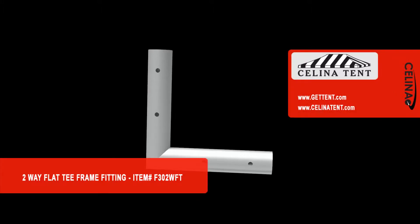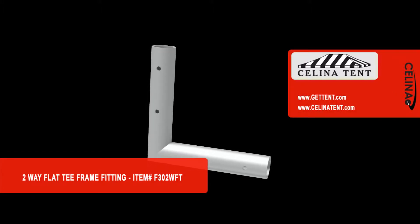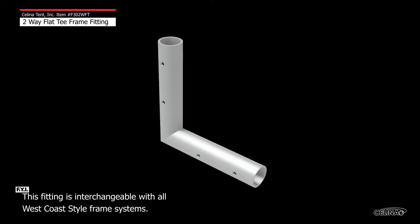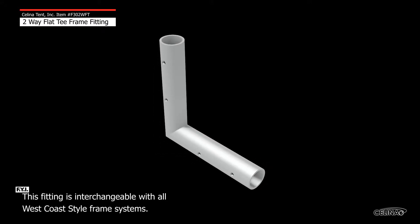This is an overview of a Celina 2-way flat tee fitting used in frame tents. A 2-way flat tee is a specialty fitting used to add additional supports to a frame, offset leg tube locations, and create unique frame configurations.